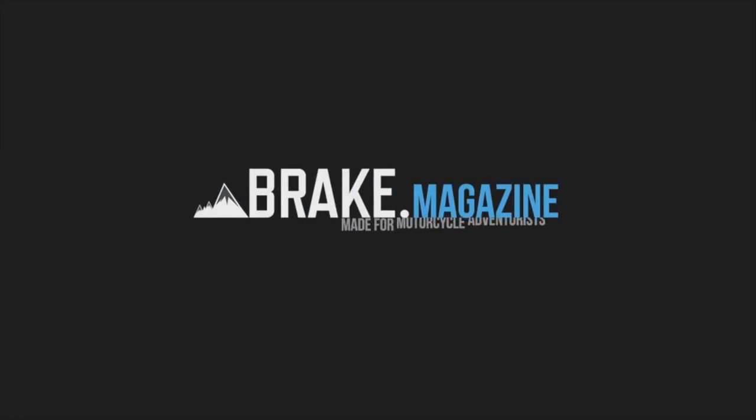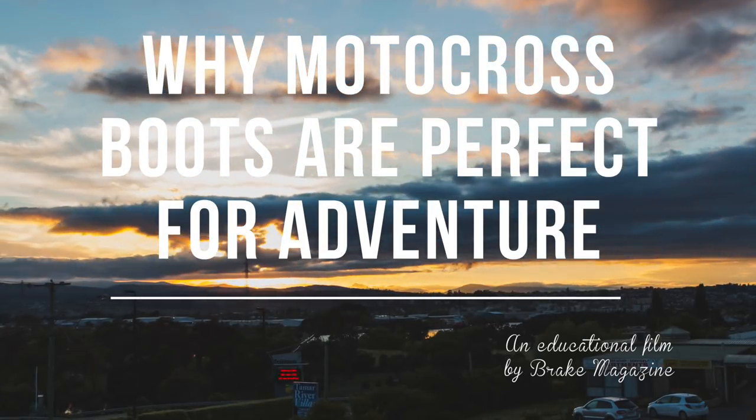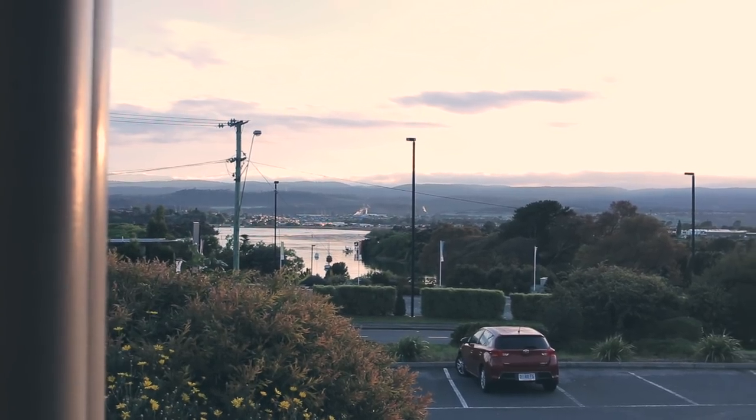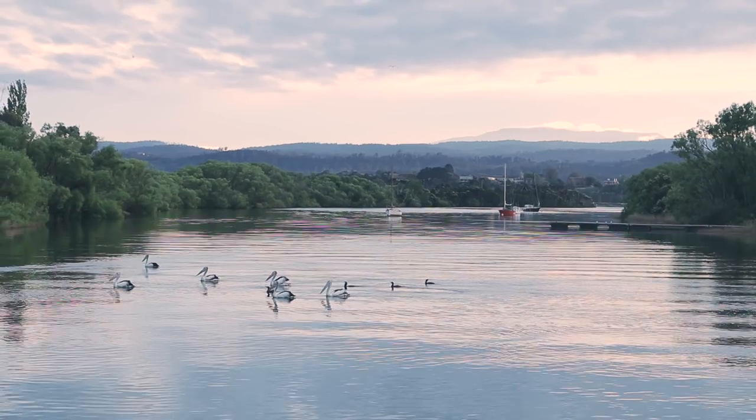Today's video is a tutorial entirely about motocross boots. If you were going to ask any of us at Break Magazine for advice on boots, especially to do with adventure riding — the kind of riding where you're pushing your limits, where you're out away from civilization, where you're on the edge of your comfort zone, whether that's technically or just spatially — we're all going to say the same thing: we think you should be wearing motocross boots.